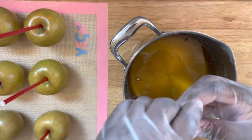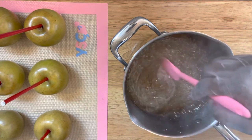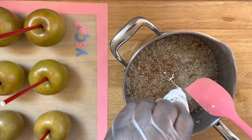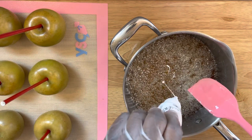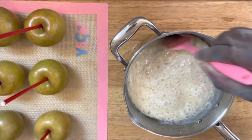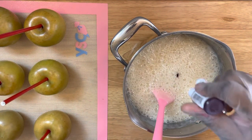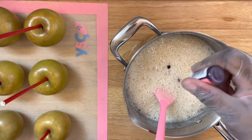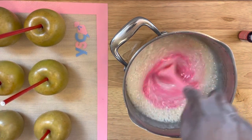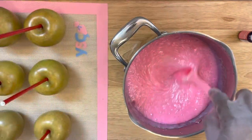Here I'm using some tutti frutti flavoring and I added the full dram at the end. I'm also adding in my Chef Masters liquid gel white food coloring — I added the white first because I want this deep pink to come out lighter and create a mauve type look. It's just a nice deep pink to me.